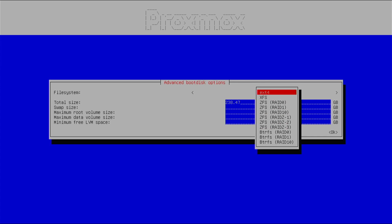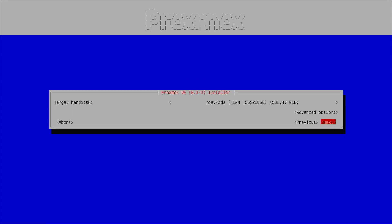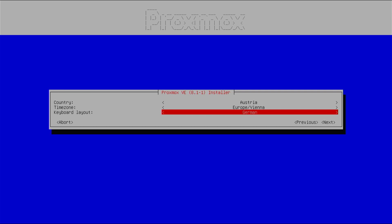XFS is superior to ext4, and it depends on storage size — for extremely large storage I recommend XFS, but for this installation I'll go with ext4. The total disk size is 238 GB; I'll be using the full 238 GB and allocating 8 GB as swap space. The target hard disk is chosen, so I'll press next.